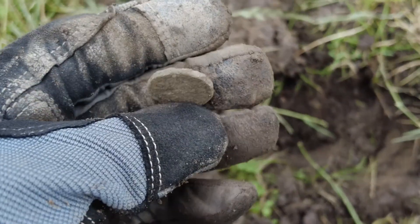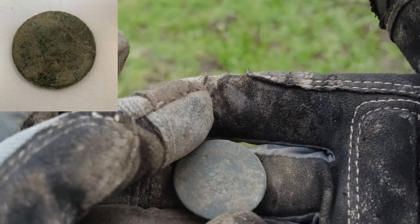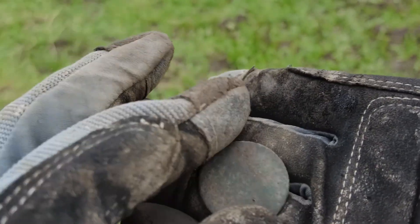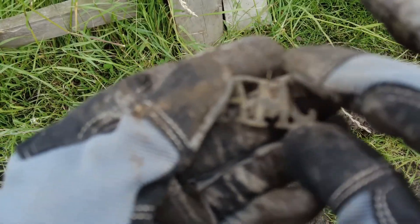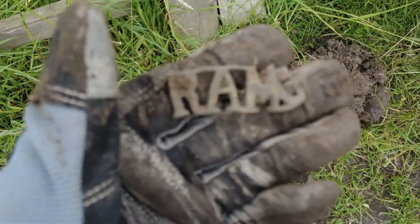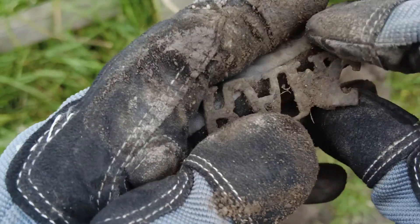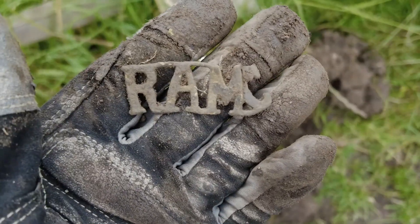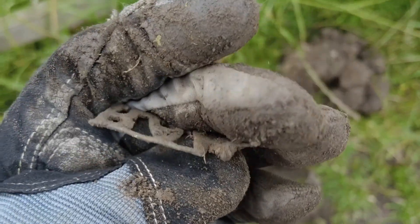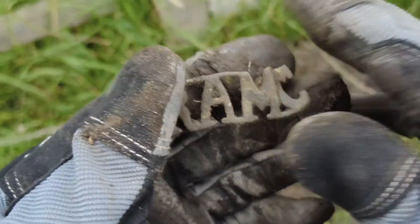That is a manky old thruppenny bit. That might be my last signal of this session. A very battered halfpenny - rubbish. There's always one more. I think that might be part of a uniform - something's stamped on it. It's like being on Countdown, you've got to make a word out of that. I'll have a think and if I work it out I'll put it up on the screen.